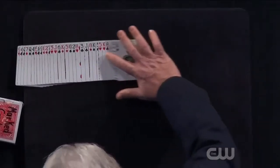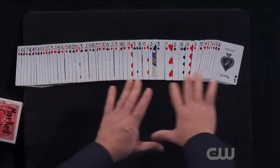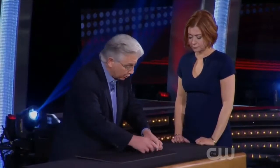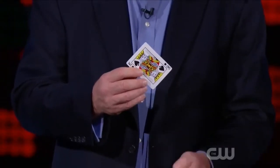Now, if you take a look at the cards, I want you to confirm for everybody that all the cards are mixed up — not all the red cards here and black cards here. Yes, it's a shuffled pack of cards. I'm going to begin by having you select a card. This works with any card in the deck, so I want you to choose one at random. Just say stop as I riffle the pack. Stop. Look at the card, remember the name of the card. We'll let Penn and Teller see it.